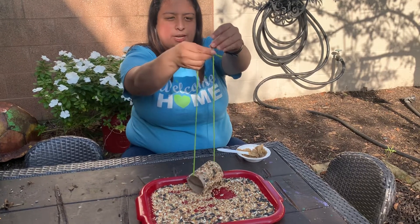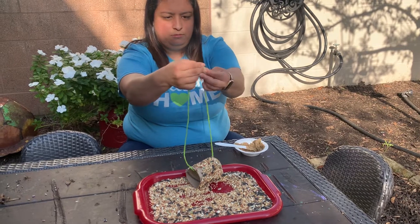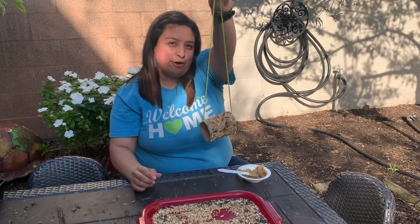And then you can tie a knot up here. And that's it! You're all done — you have a bird feeder.